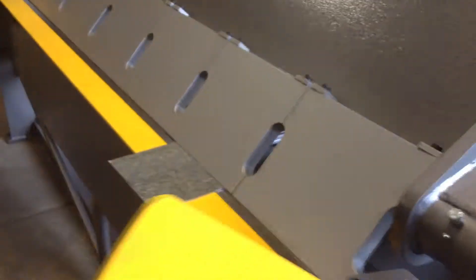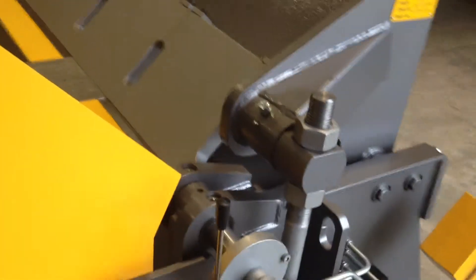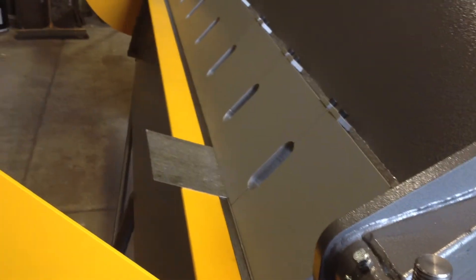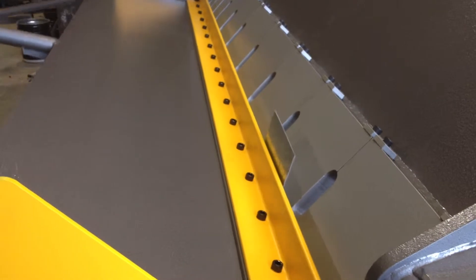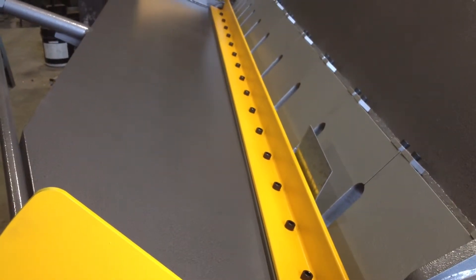Just turn it on. So I've clamped with this handle here and that lifts the head up and down. We clamped the material and using this handle here we just fold the sheet up. And it'll go right over to 135 degrees.